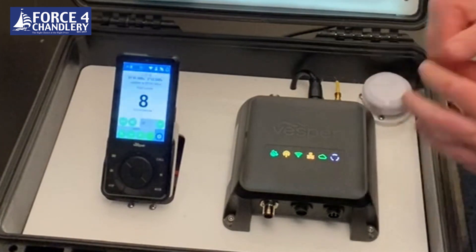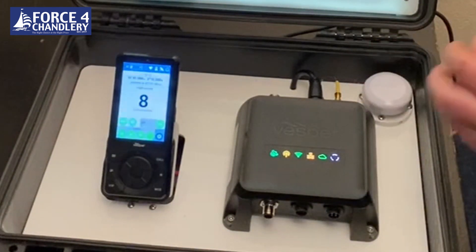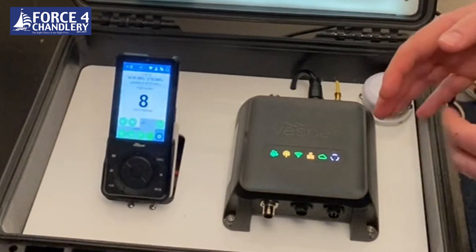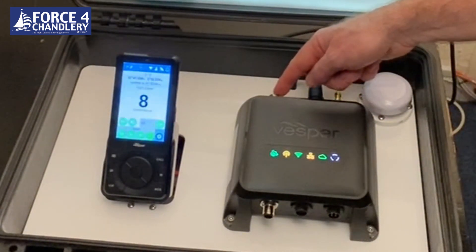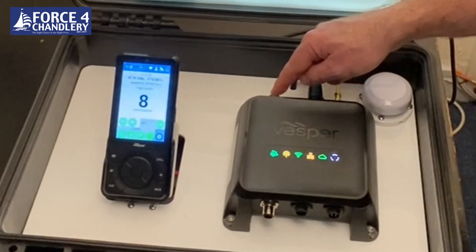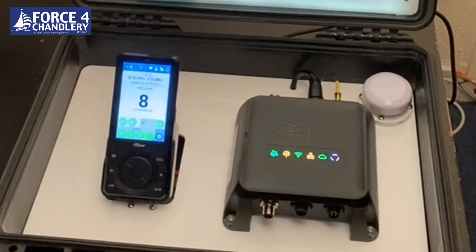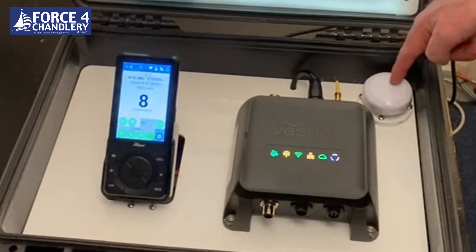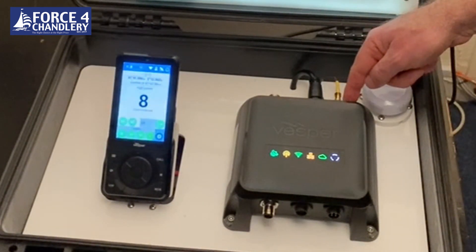Internally this is a 5-watt SOTDMA AIS transponder. There's an AIS/VHF splitter built in, a heading sensor built in, and a vessel monitoring system built in. It also has an internal cellular antenna and an internal Wi-Fi antenna. On the back we have your connection to your AIS/VHF antenna, an auxiliary connector to connect to your existing ship's VHF if you want, a power connector, and external connections for GPS — which it comes with. There are also connections for an external Wi-Fi antenna and an external cellular antenna.